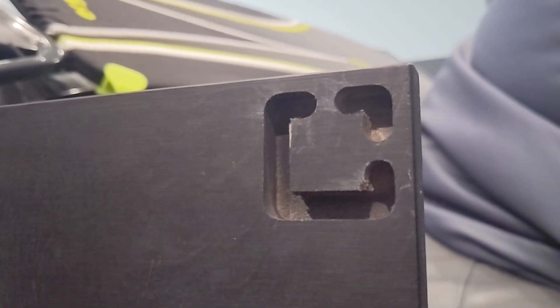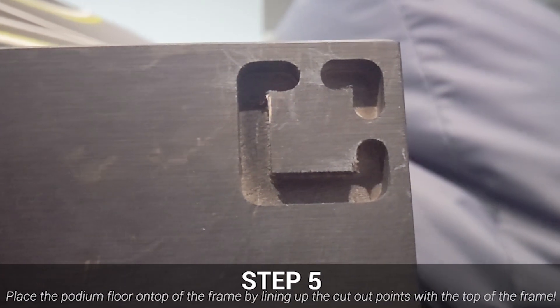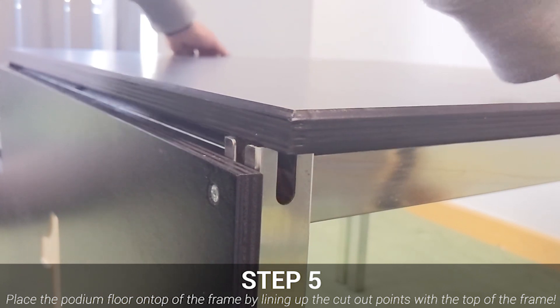Next, it's time to install the platform of the podium staging. As all of our staging systems are modular, the four corners of the platform simply click into place with the corners of the metal frame, leading to a secure and safe surface to stand on.